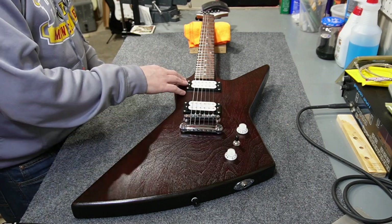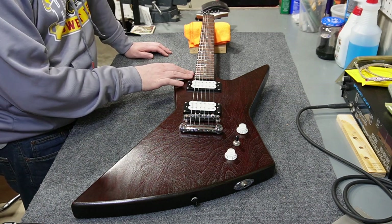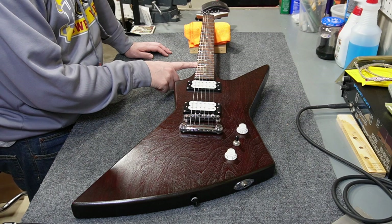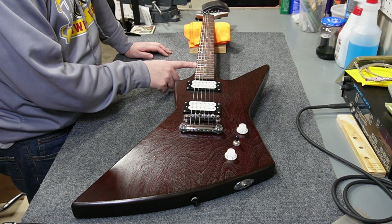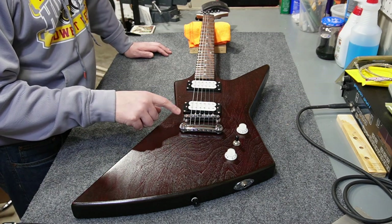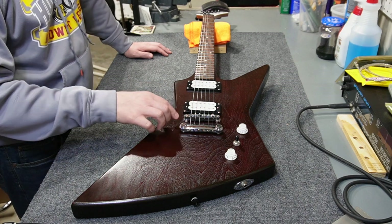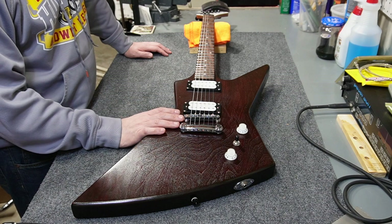Everything's working great with the electronics. One thing I want to point out — I don't know if the neck angle was exactly right on this kit. Right now I've got the bridge bottomed out and the action is just a bit higher than I'd like. It's about 5/64ths on most strings at the 17th fret, and I'd really like it to be 4/64ths. The only way I can think to adjust that is to take something off the bottom of the bridge or try to recess the bushings that mount into the body.